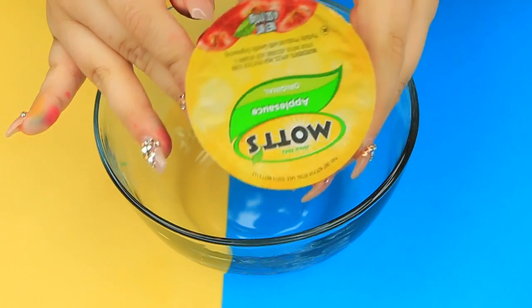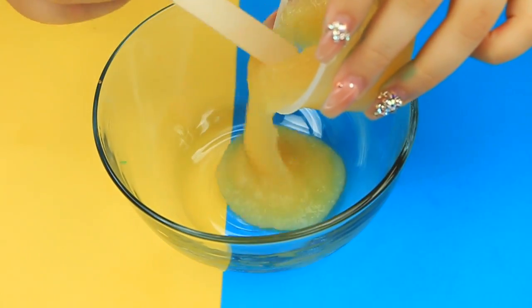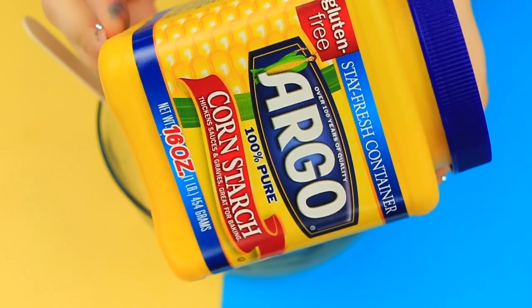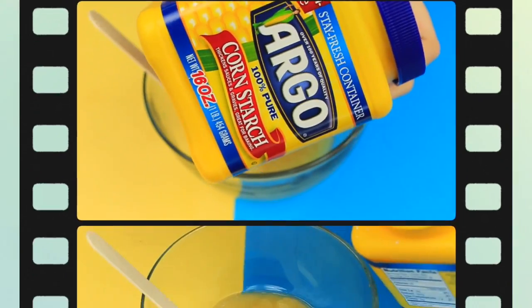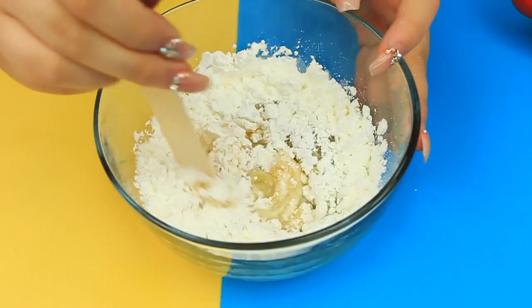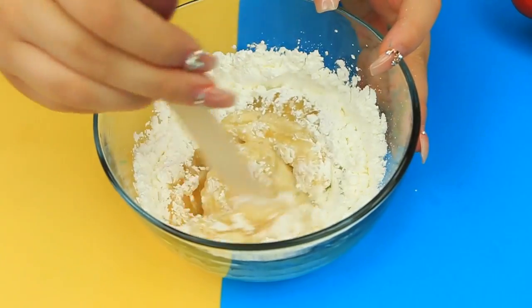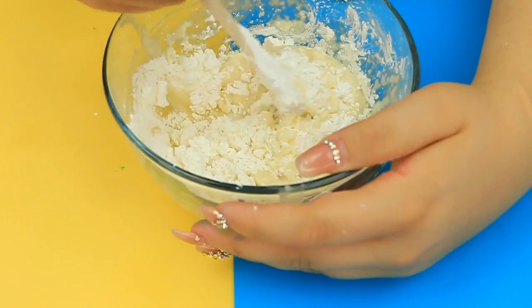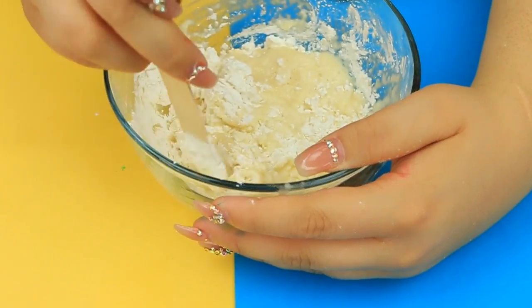All you need to make oobleck is water and cornstarch, but we're doing a fall theme so we're using applesauce instead — and besides, it smells amazing. We're also going to need cornstarch. Just add it in slowly and mix; you never know exactly how much you're going to need. For me personally, it's always like a 2-to-3 ratio — 2 being the applesauce or liquid, and 3 being the cornstarch.